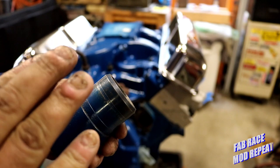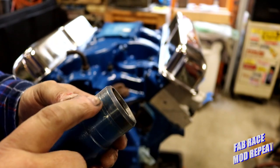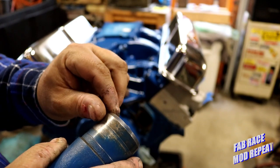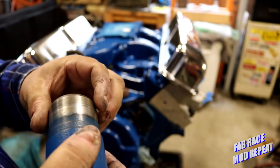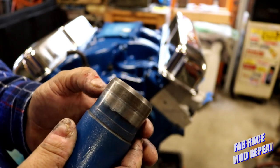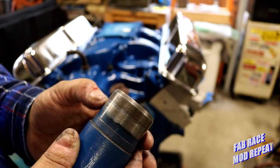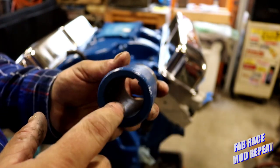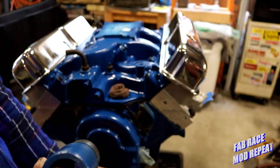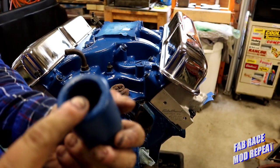This one has been on God knows how many engines and is not one of the worst ones I've ever seen, but I'm going to say it's middle of the road. And that's probably — if I was to measure that — a good 10-15 thousandths wear right there. But the inside of this one's perfect. It fits very snug on this crank snout, and I'm sure it fit good on the one it came off of.